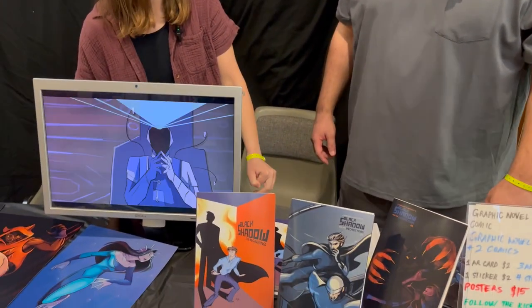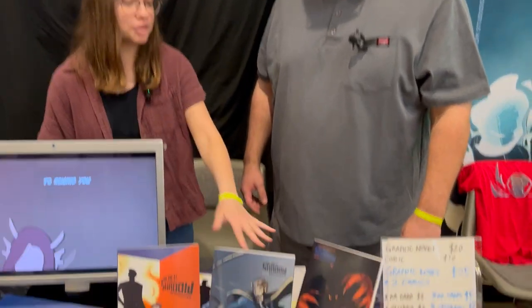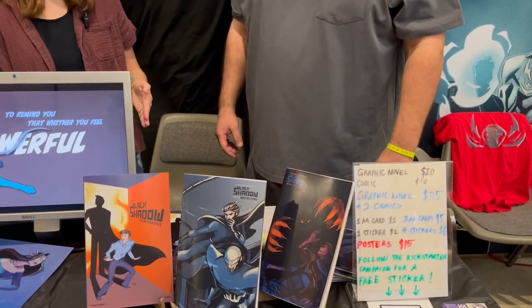Let everybody know where they can get the books if they want to buy them online. It's not all available online right now. This one is available at the Comics Wellspring Bookstore — that's where I get these printed, so it's in their warehouse to order online. All three, plus the new book, are going to be available on Kickstarter in April. So I'm releasing all of them — this April 2024.